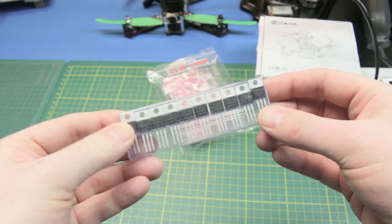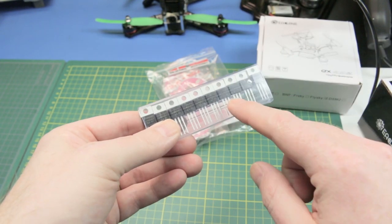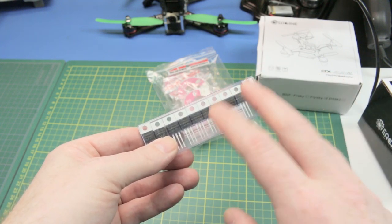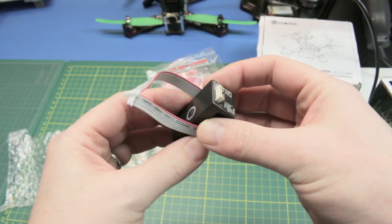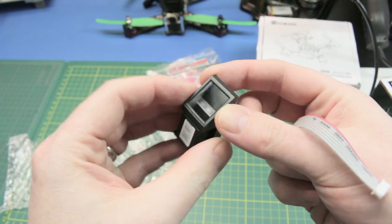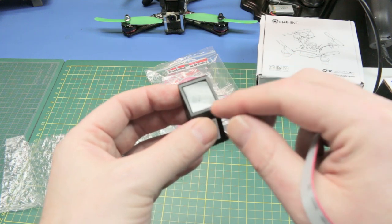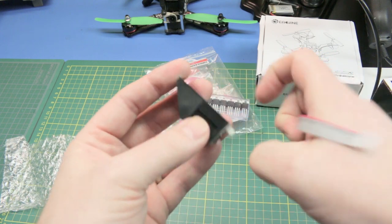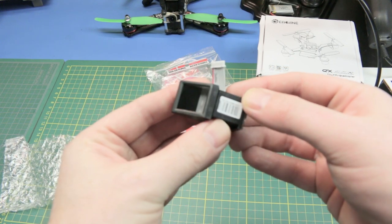These are LM108 voltage regulators — 3.3 volt if I remember right. Cool for Wemos D1 projects and stuff when we need a 3.3 volt supply on the board. This is a fingerprint sensor I got from eBay as well. What I'm thinking about doing is a security system with fingerprint ID. This has a standalone microcontroller built in, and Adafruit has a library for this, so we'll give it a try.